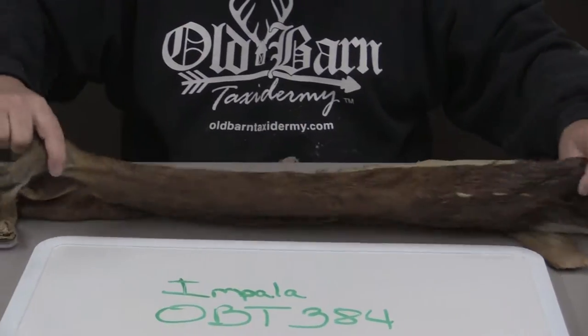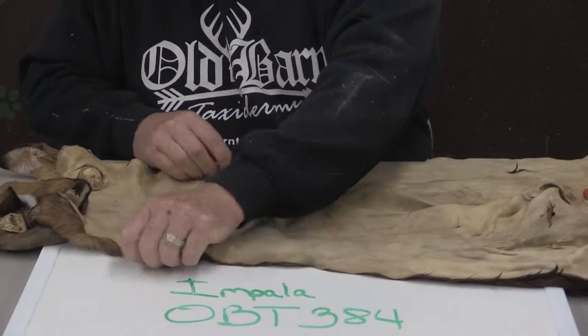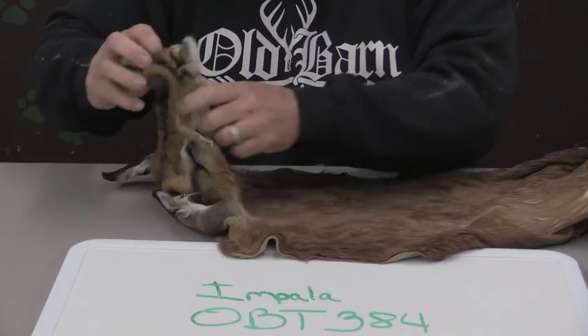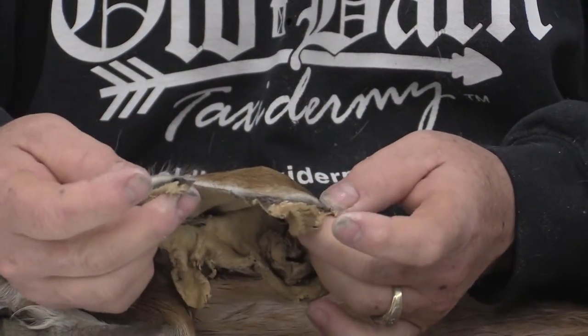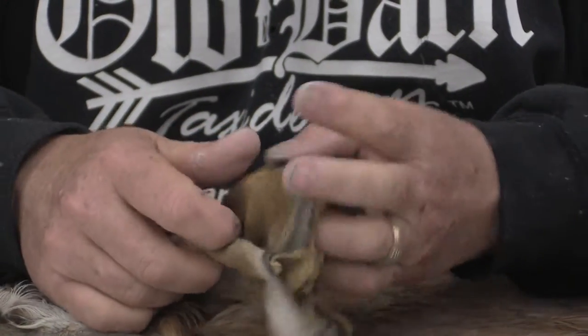I took this on trade. I'm not sure who tanned it, but I think it was dry tanned and rehydrated back up, and it does have some flaws to it. On the bottom jaw line it looks like whoever skinned it did a poor job, so it's going to take some repair there.